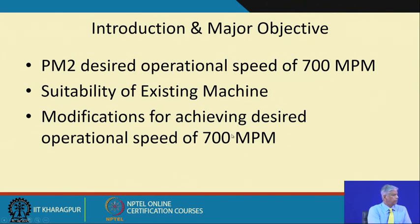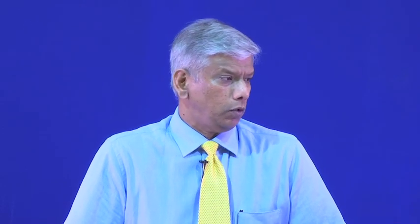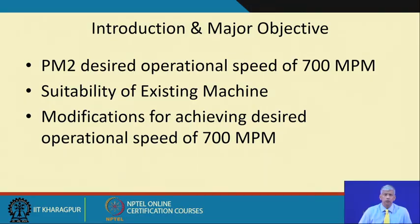If modifications are done to achieve this speed, we need to know what has to be done in terms of not damaging the plant structurally and not damaging the bearings. Before getting into the details of how it is done, I will briefly explain how paper is actually produced in such paper mills.